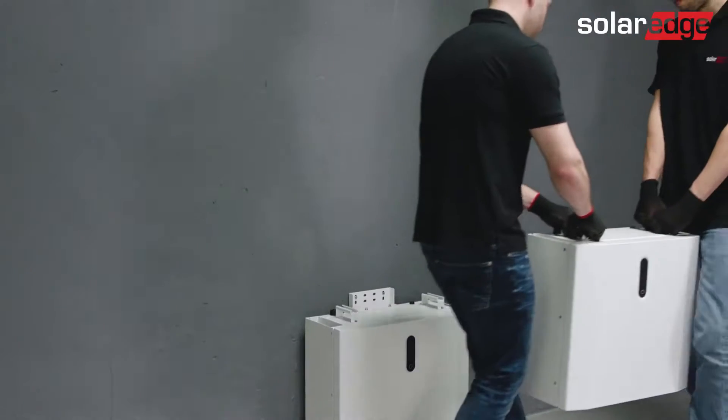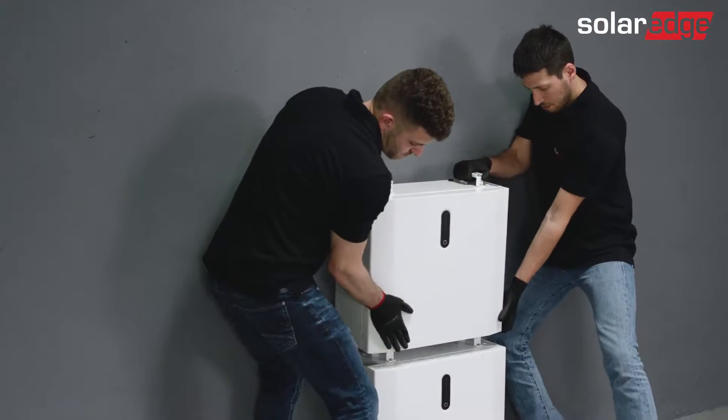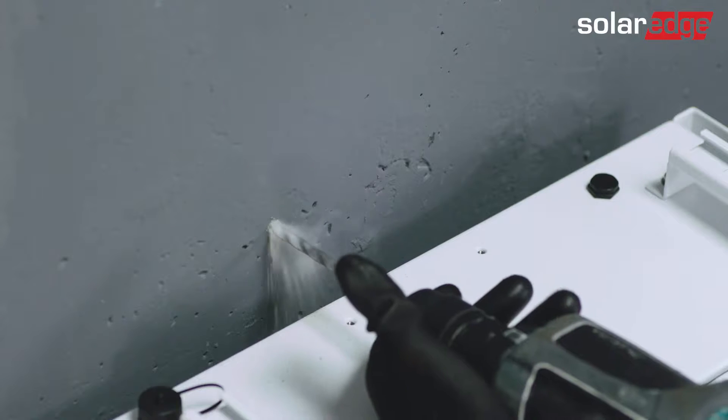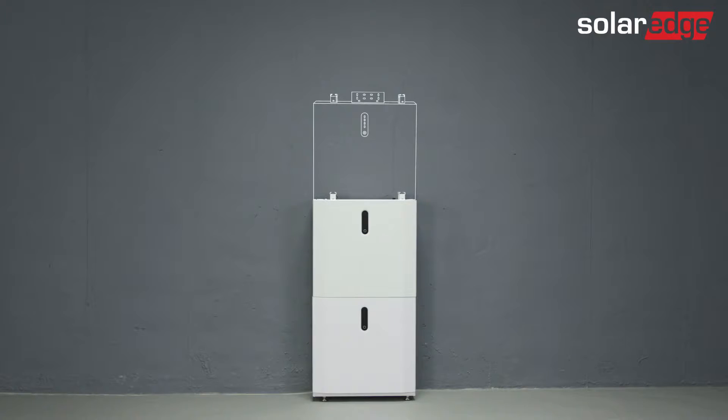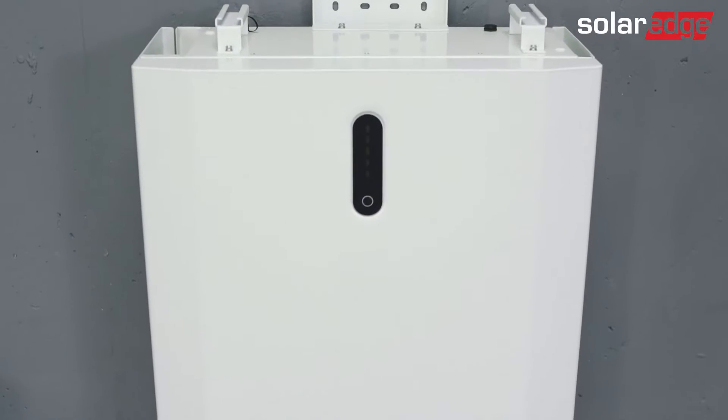Now remove the second battery from the package and place it on top of the battery you've mounted. Repeat the same mounting steps as for the first battery. The same goes for the third battery in a tower. Please note that the maximum allowed number of batteries in a tower is three. Once finished, don't attach the tower cover on the top of the tower yet.